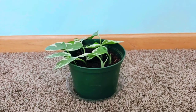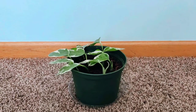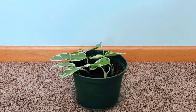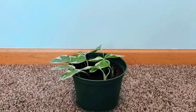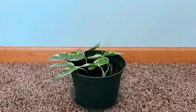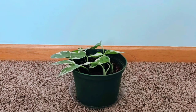Hi guys, this is my Pothos Pearls and Jade. This is the first time I have clipped and tried to propagate this particular plant. I think I've had the mother plant for less than a year. I clipped this plant 12 days ago.